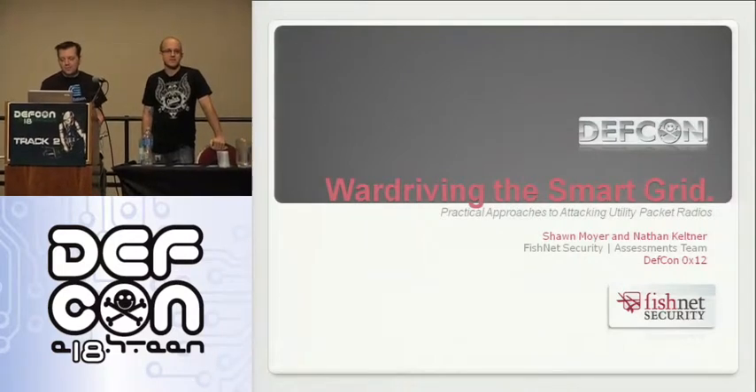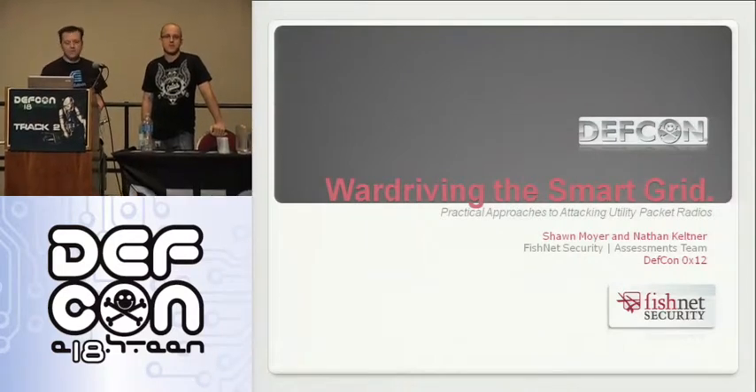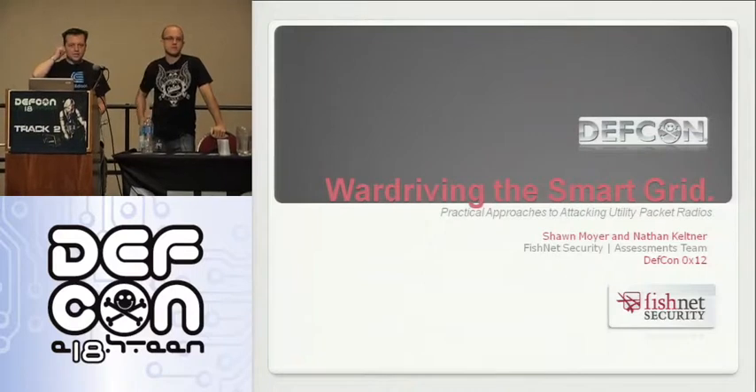This is war driving the smart grid, talking about a lot of different things about packet radios that relate to utilities.